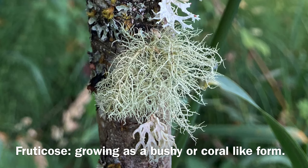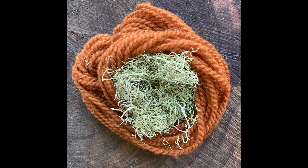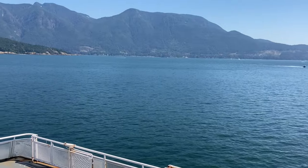This form of branching is called fruticose, and usnea can grow either in tufts or in pendulous lengths. I had heard that different usneas can dye different shades of rich brown, so I decided to see if I could gather usnea from two different locations and compare the colors.